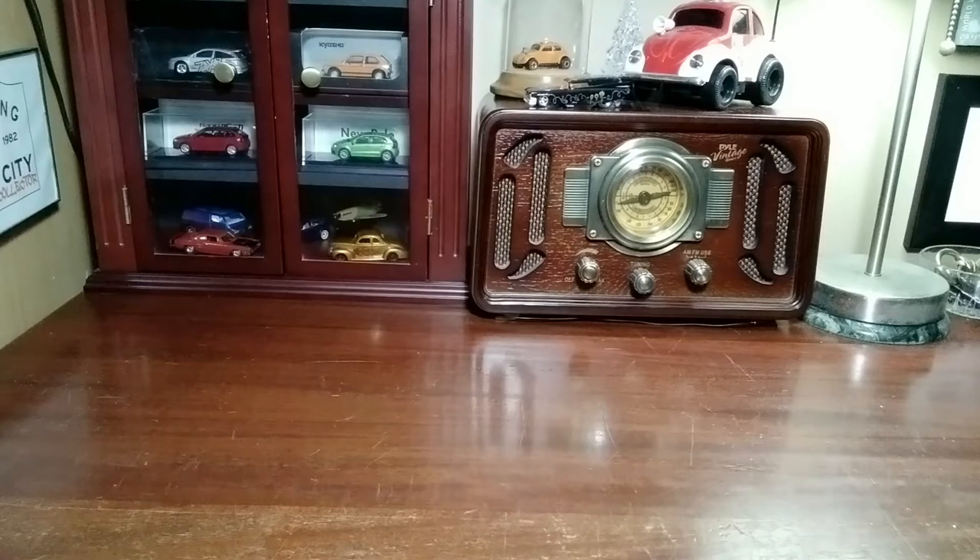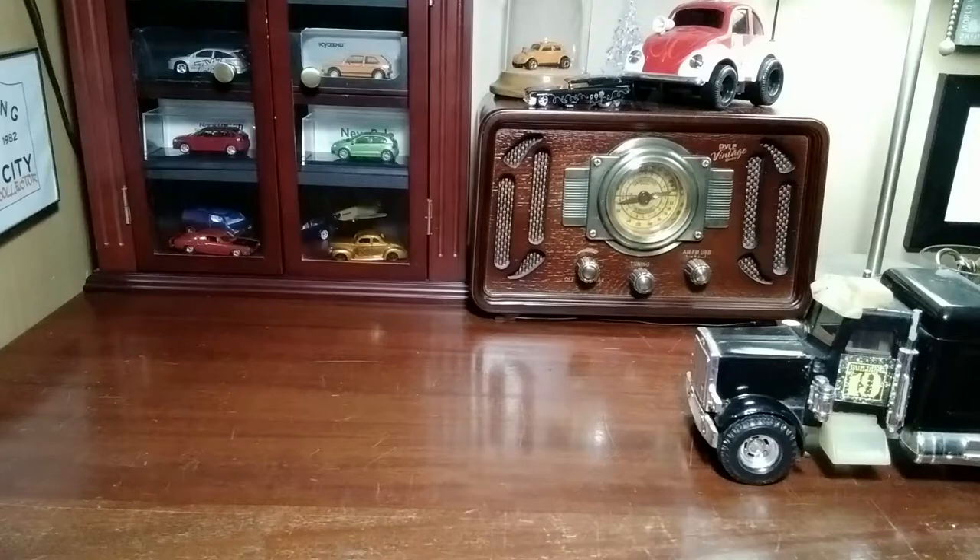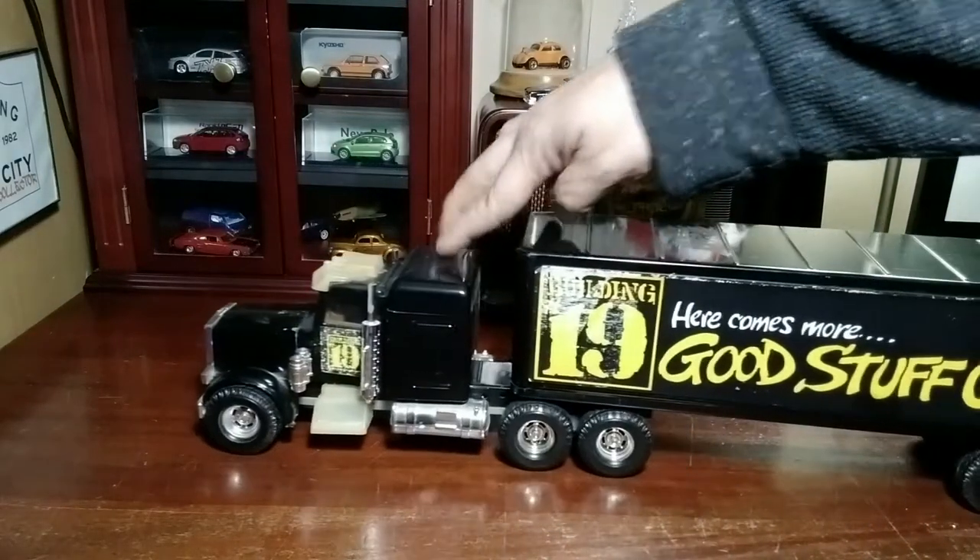Hey, Paul here with the City Collector YouTube channel, and have I got a big one for you today. It's not diecast — it's pressed steel. It's a 1980s Ertl tractor trailer from the local store to me, Building 19.